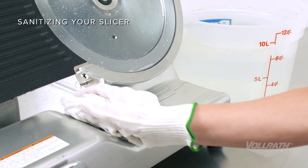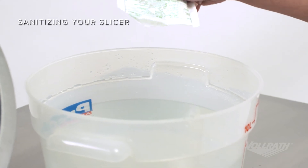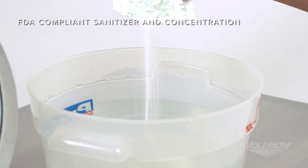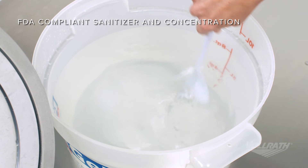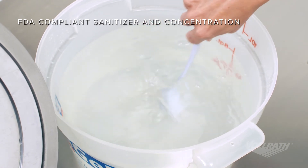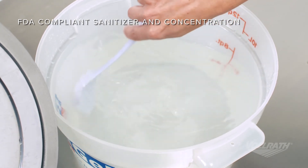Once the cleaning is complete, it's time to sanitize your slicer. First, make sure your sanitizer concentration is correct for the manufacturer's specifications and the type of sanitizer used complies with the FDA food code.